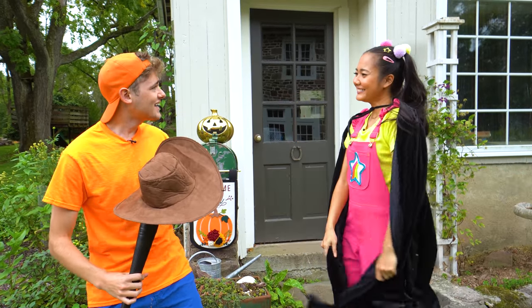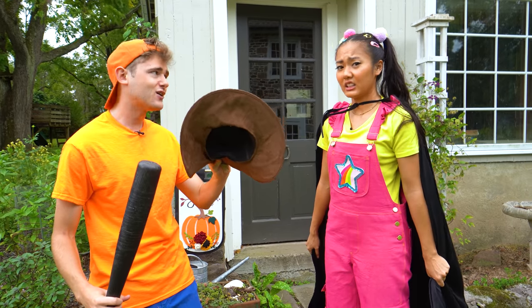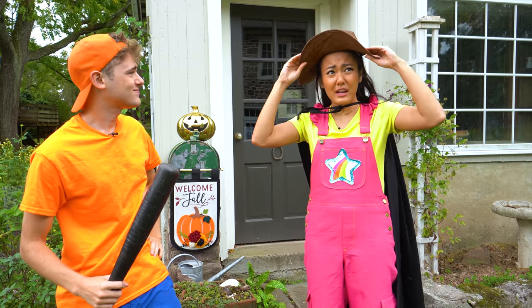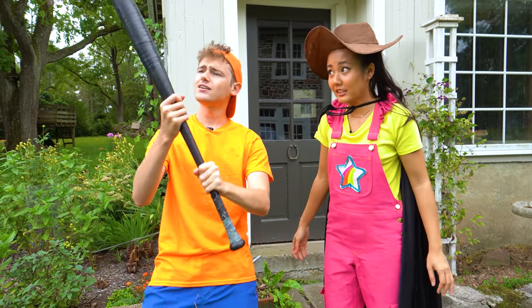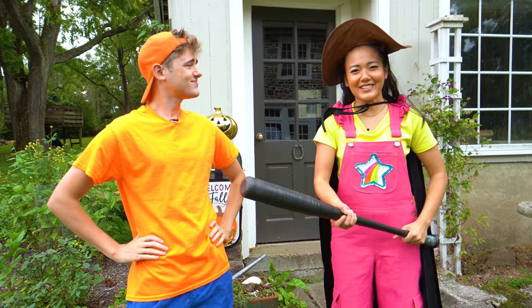Ta-da! Perfect! All witches wear hats, right? Well, this was the only hat I could find, so here you go! I mean, I guess I could be a cowboy witch — those exist, right? And last but not least, a bat! Witches love bats, I figure. Plus, this one doubles as a broom. Oh, I see what you did there, Jimmy.